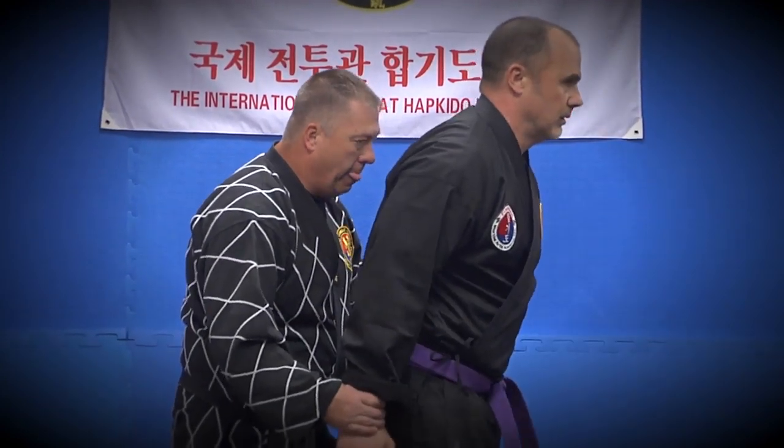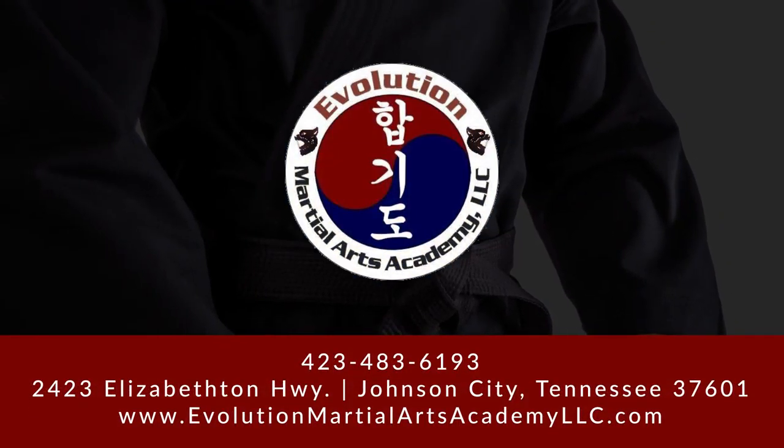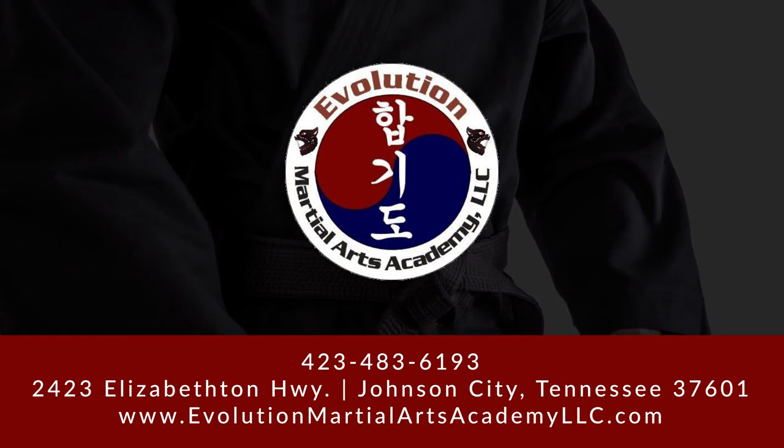It provides a simple and direct means to use non-resistance, circular movements, and an understanding of how the energy someone uses to attack you can be turned against them to protect yourself and others.